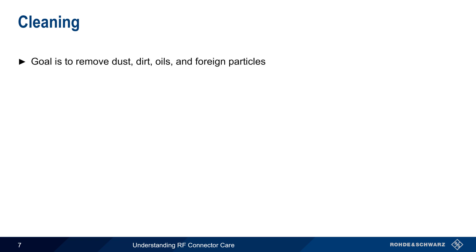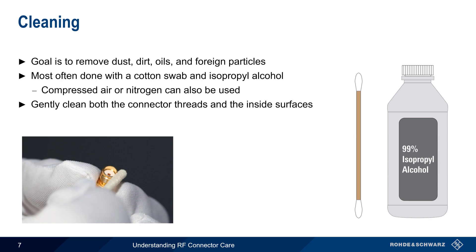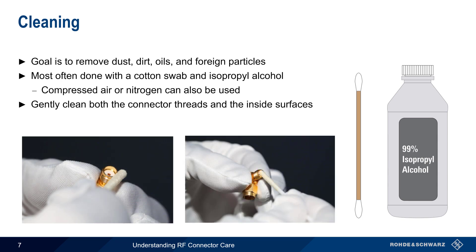RF connectors should also be regularly cleaned, in order to remove any dust, dirt, oils, and foreign particles, especially metal. Most often this is done using a cotton swab and isopropyl alcohol, although compressed air or nitrogen can also be used for cleaning. Both the connector threads, as well as the inside surfaces of the connector, should be gently cleaned. Note that only a small amount of alcohol is needed; the swab should not be soaked or saturated. After cleaning is complete, be sure to verify that no cotton remains anywhere in or on the connector.